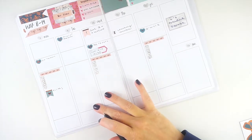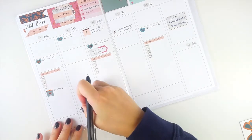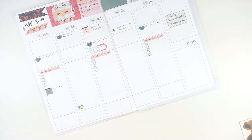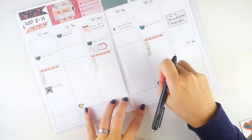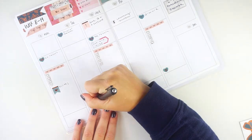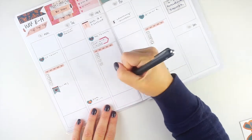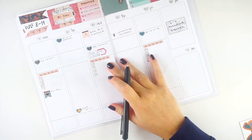I have videos going up on Tuesday and Friday this week. The Tuesday one is already uploaded — I've been trying to upload in advance. It's going to be a plan with me. I don't know what Friday's video will be yet, but by the time you see this it will have been a fall plan with me from the week of the 11th featuring a really cute Chris Press kit.